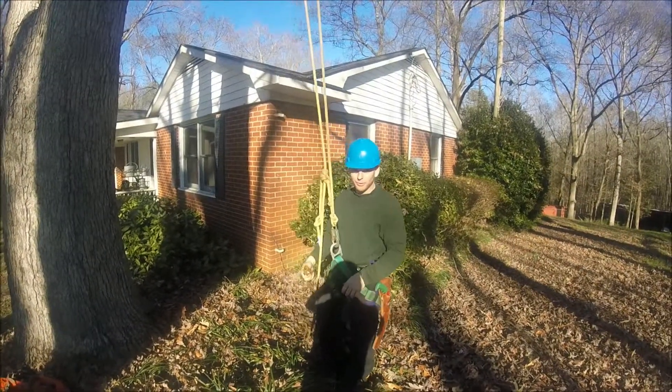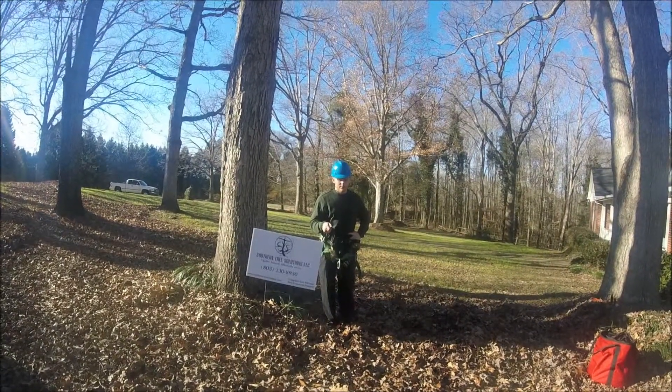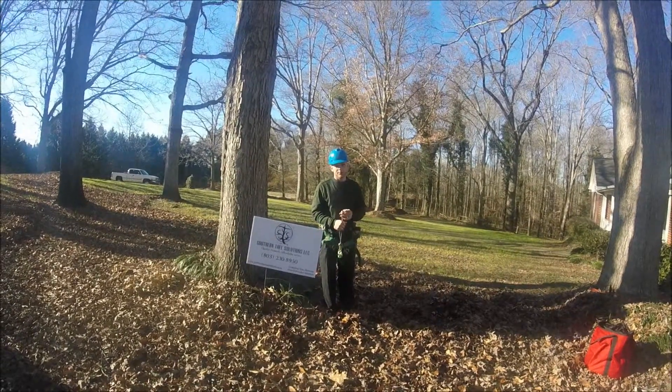That's climbing with a micro pulley. Climbing with a micro pulley is one of the simplest ways to climb spurless, and that's what we offer here at Southern Tree Solutions — to climb and not cause any damage to the trees.